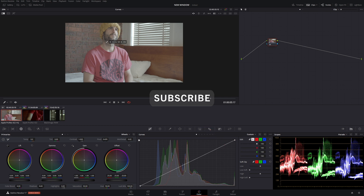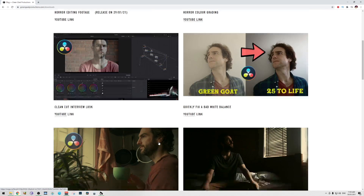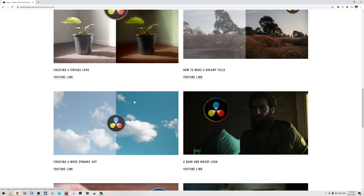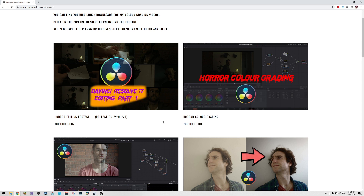This is the third time I've actually recorded this video — slightly annoying but that's okay. I'm Drew from Gingo Productions, a freelance colorist from Melbourne. Make sure to check out my website. You can download this footage for free. You can do whatever you want with it — the only thing you can't say is that you shot it. Do any grade you want on it, completely adapt to you guys, so go crazy.